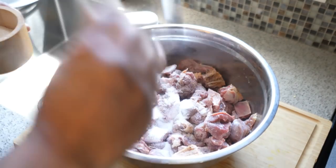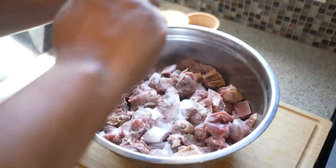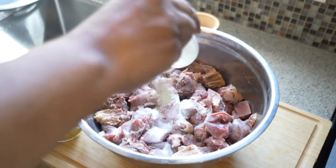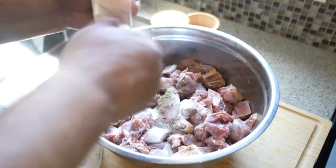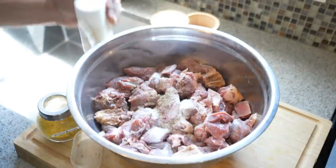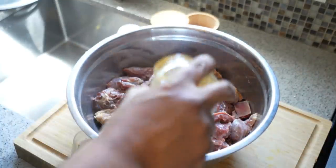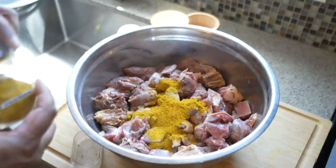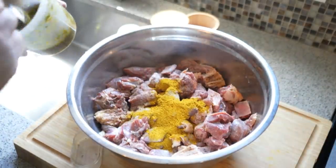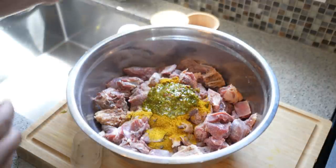We're going to go in with salt — it may look like a lot, but there's a lot of meat in there, plus the pigeon peas are going in too. We need some freshly ground black pepper — this is a lot of meat. I've got some ground masala; head over to your favorite Caribbean grocery store to get that. And of course, Caribbean green seasoning — about two tablespoons of that in there.